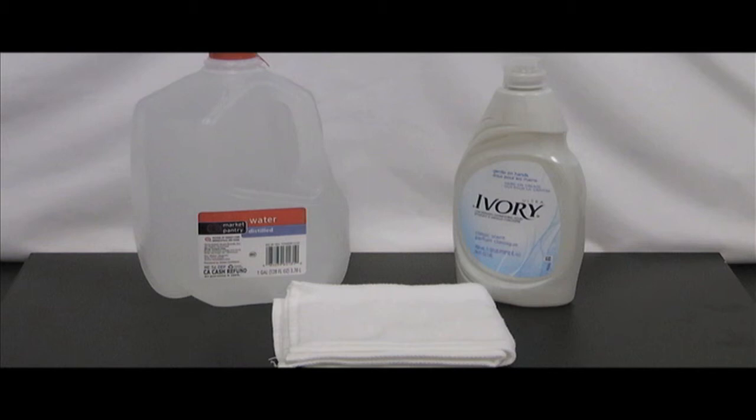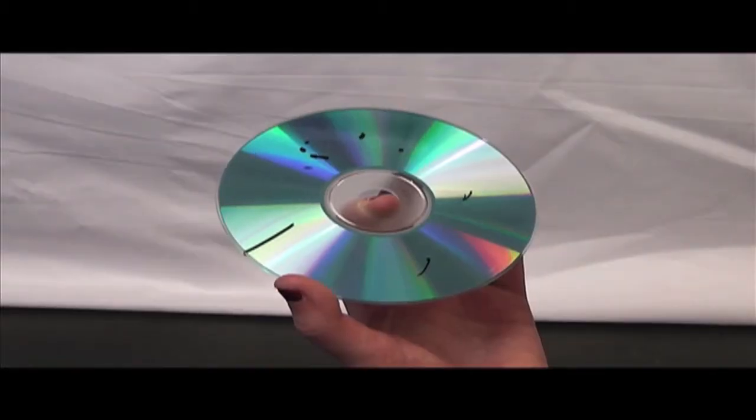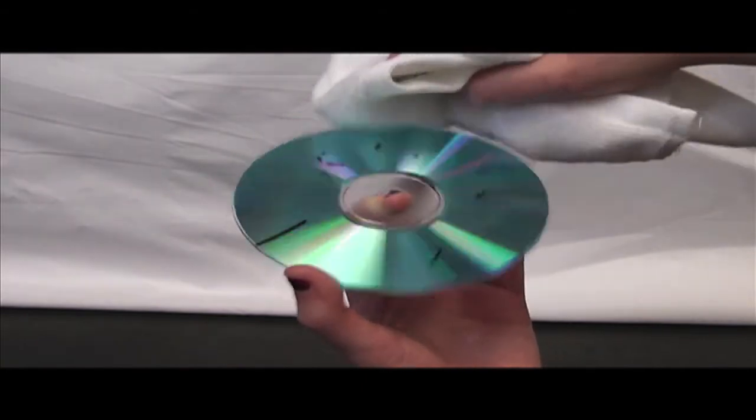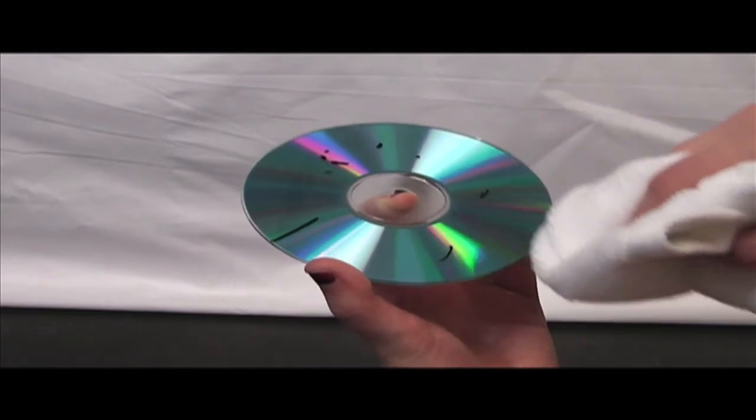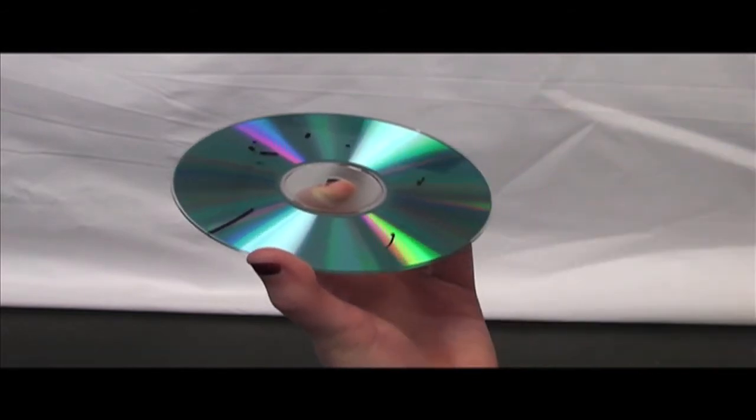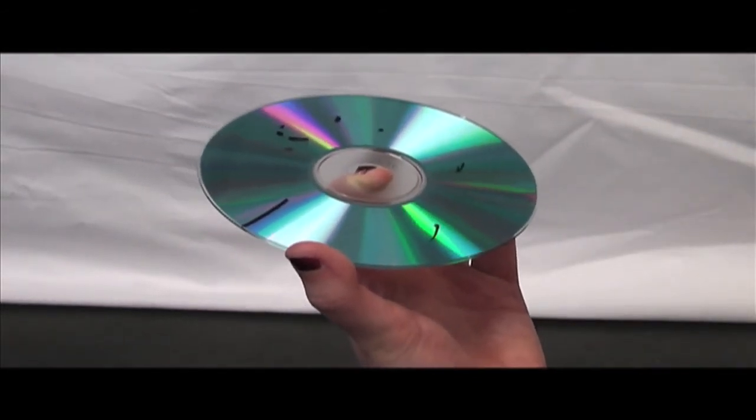If water does not clean the disc, use a diluted solution of ivory soap or other pure soap with distilled water. Do not use any type of detergent or dish soap. Again, dry the disc with a soft, lint-free cloth in a straight line, not in a circular motion. A disc buffing tool can also be used to clean a disc after the above methods have failed.